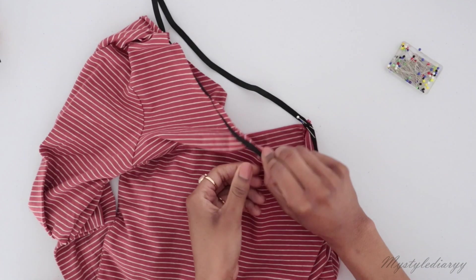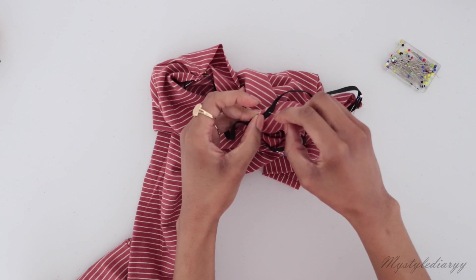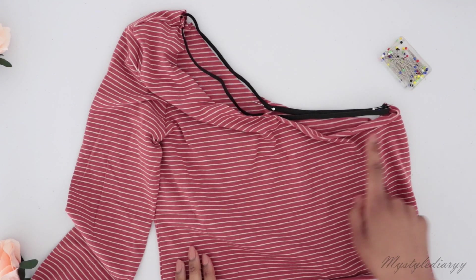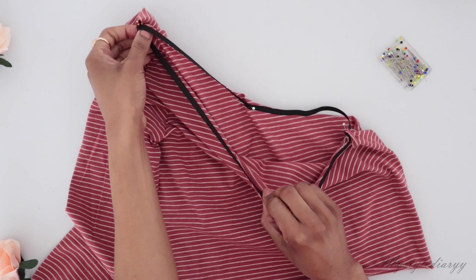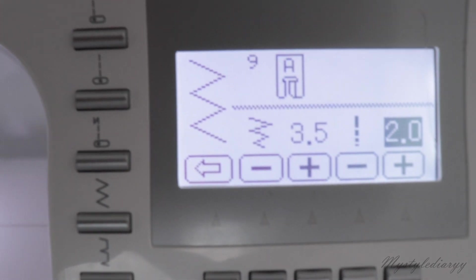Then I was able to grab it and I marked the midpoint with a pin again. After that, sew all the way around the edge with a zigzag stitch while you're sewing, stretching out the elastic to match the length of the neckline.